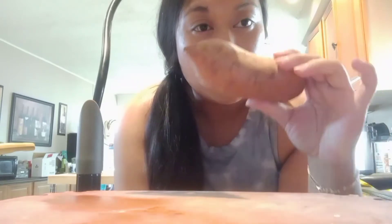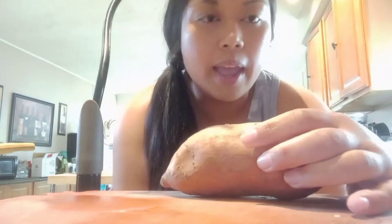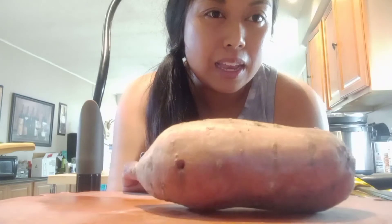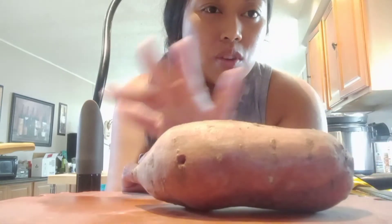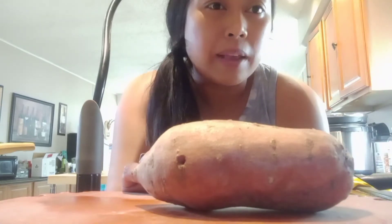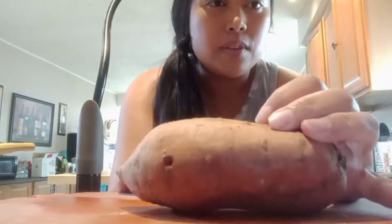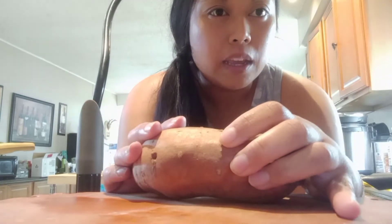I'm going to peel these sweet potatoes. If you get sweet potatoes that are not organic and you don't want to deal with pesticides, I just peel the outside. Most of the pesticides are on the surface, so I use minimal effort peeling sweet potatoes. Then I'm going to cut them into pieces and fry them in avocado oil.